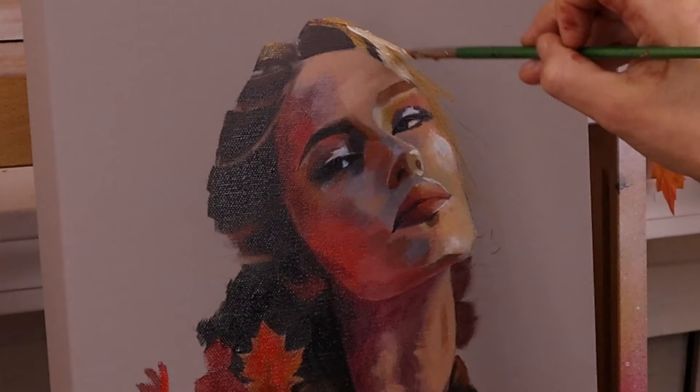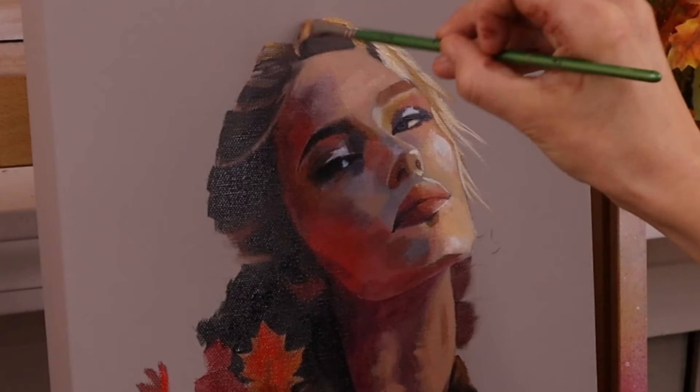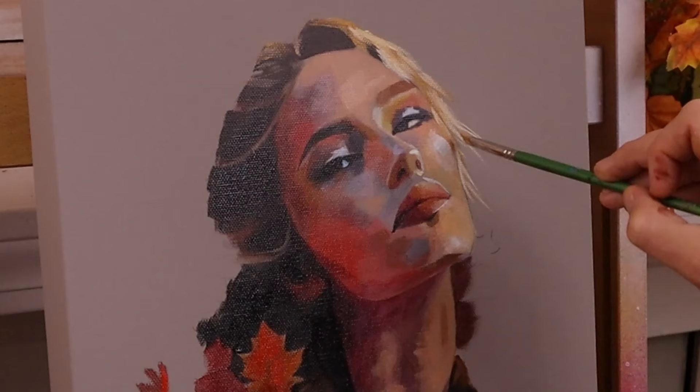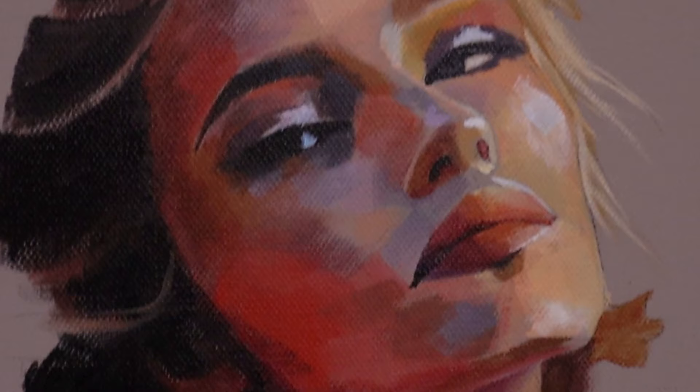I started out with black and white — I did charcoal portraits for a really long time. When I started painting, I didn't understand plane shifts and blocking in color, because using color and using black and white are two completely different animals. I was used to creating gradients with a smudge stick with charcoal, so learning how to paint with blocks of color was actually really difficult for me.